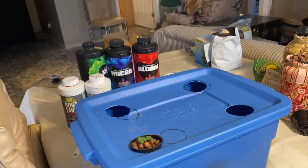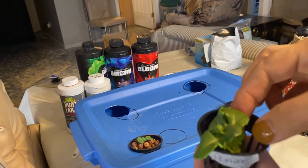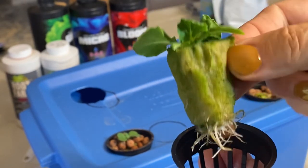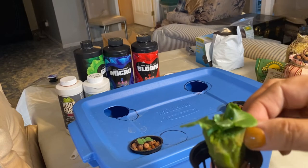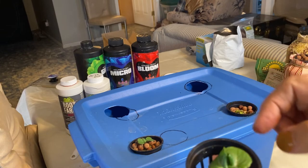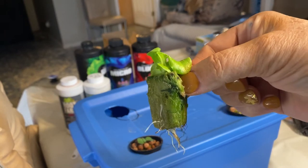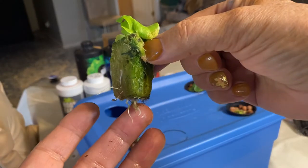This here is a romaine — you can see it's got a really good chunk of roots coming out and it even grabbed onto one of the clay balls. Romaine is one of my favorite ones to grow using this method; it really does well and you can cut and come again for weeks and get lots of good harvests. The fourth lettuce going in is called a salad bowl lettuce, and it's also got a good batch of roots coming out.